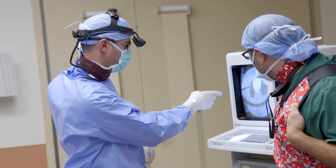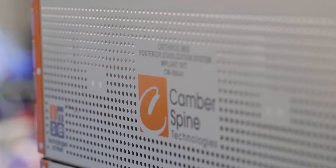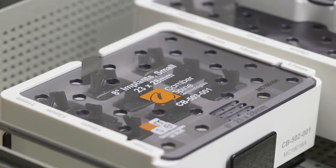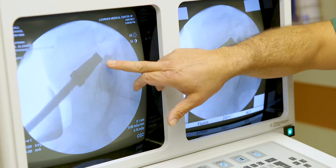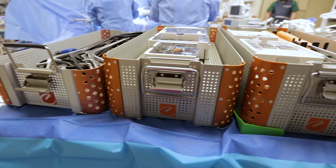Our team of engineers really worked diligently to provide a fixation method for the Camber Spine ENSA A-Lift cage through an anterior retroperitoneal exposure to truly fixate the cage in a direct midline fashion. We wanted this plate fixation that extended into both vertebral bodies, and this is where the ENSA cage came from.